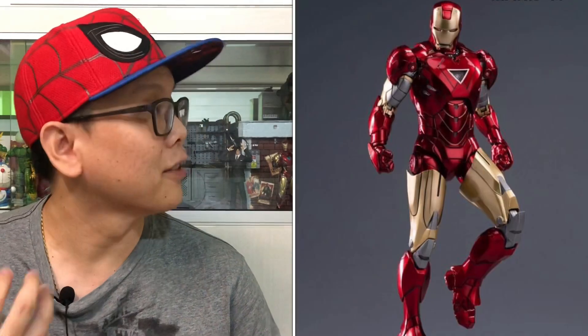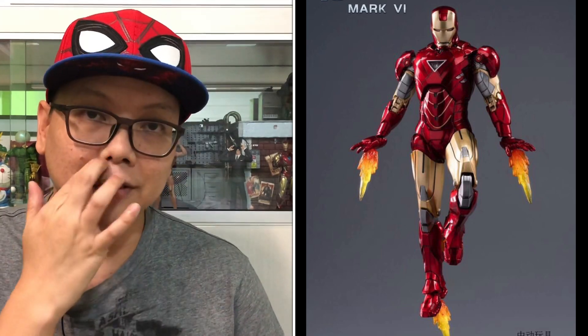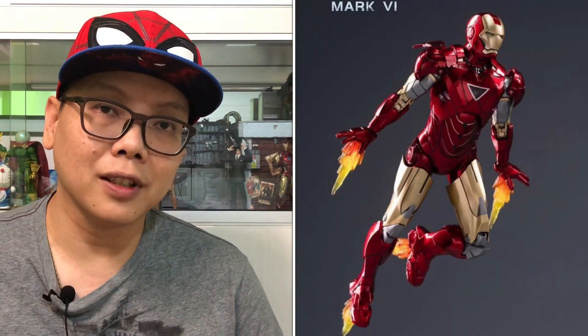Next we have some of his signature blasting poses, which look great, followed by some kung fu-style poses — not the usual blasting pose. He also comes with blasting effects for his hands. Then we have his floating or flying pose, with effects for both his hands and legs. There's more flying poses as well, and he really doesn't disappoint.